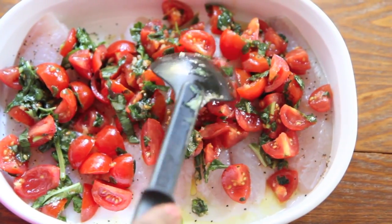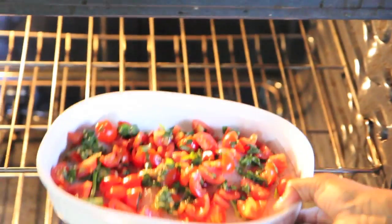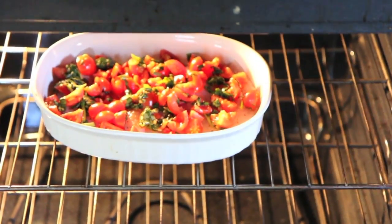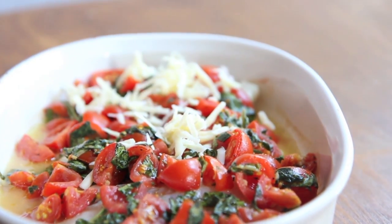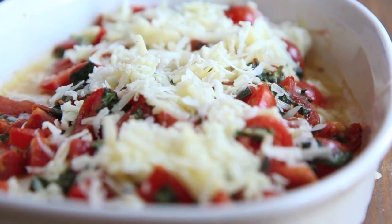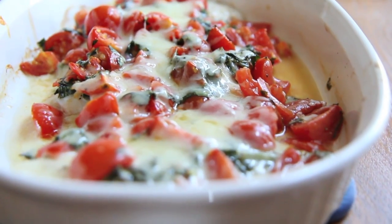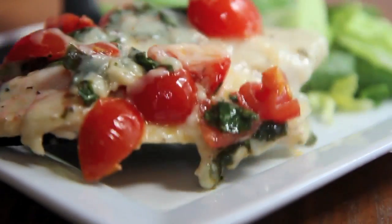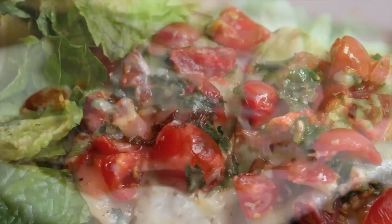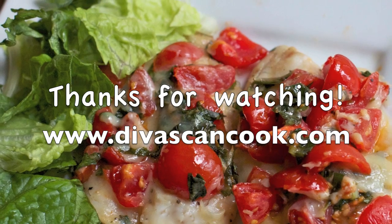Spread that yummy basil tomato mixture over the filets and make sure everything's covered. Pop it into a preheated 350-degree oven for 20 minutes. When it comes out, sprinkle it with Vermont cheddar cheese — you can also use parmesan or mozzarella, or all three! Pop that back into the oven until the cheese is melted. Serve it hot with some couscous and a salad on the side. Get this recipe at DiviskinCook.com!